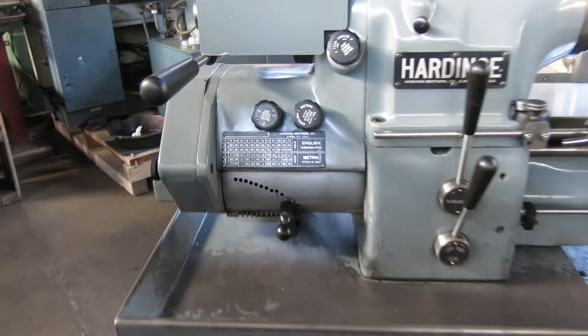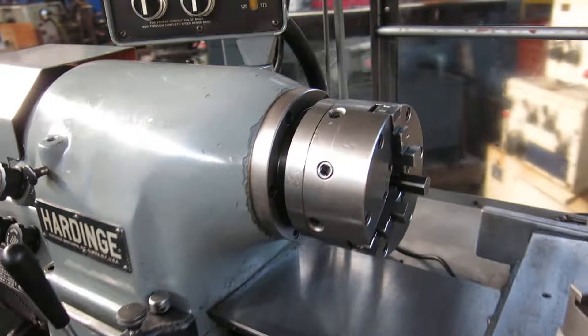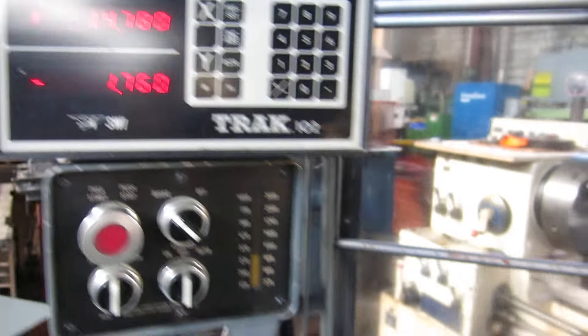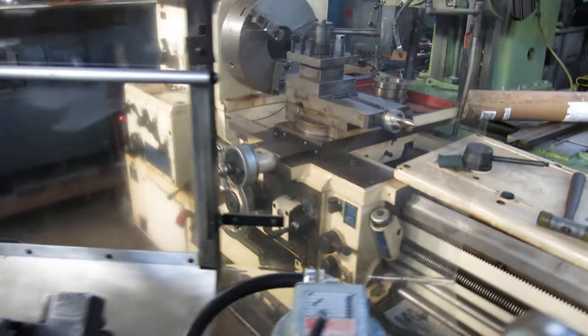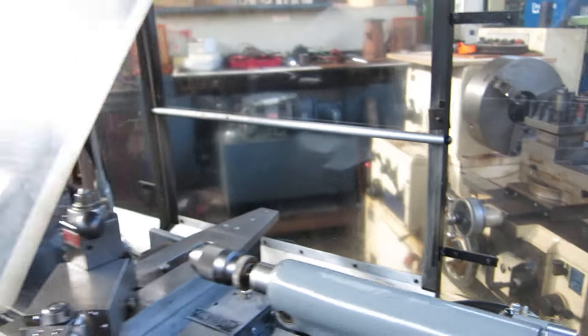The machine is inch-metric threading. It has a three-jaw Bison true chuck on it, a Trak two-axis digital readout, Aloris AXA tool post, Albrecht keyless chuck, coolant pump, and the full backsplash with the flip-down shield in the front.